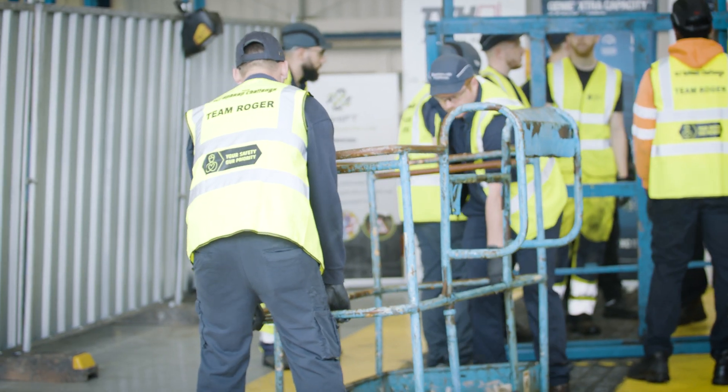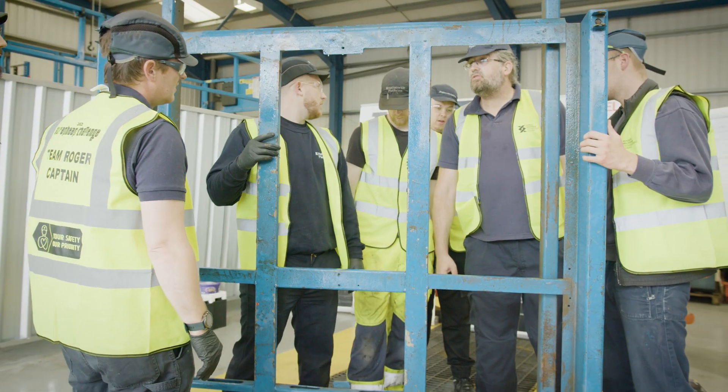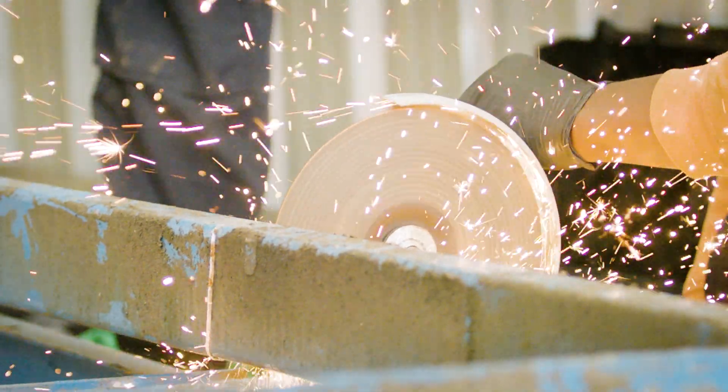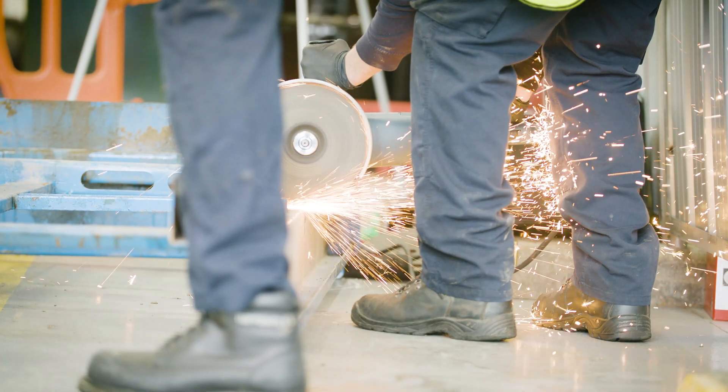The team is currently using a combination of a Genie basket base to form their main subframe. They're reinforcing it with some box section as well as some cut-off parts from an old slide-out deck. As soon as the chassis is done, they can move to the top.